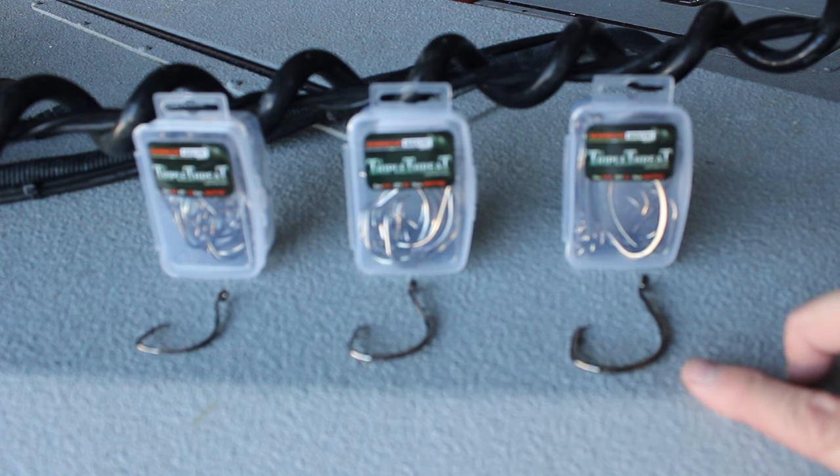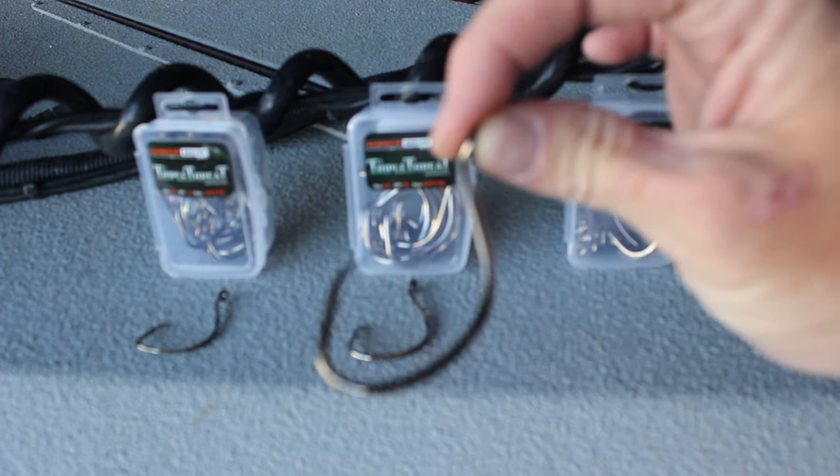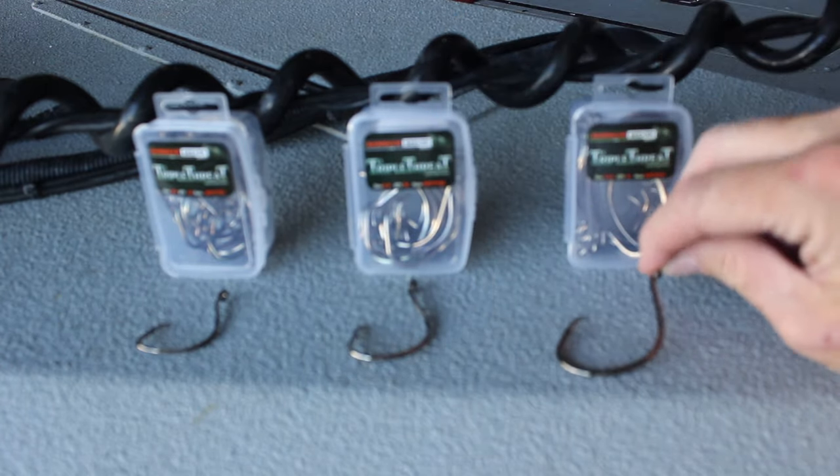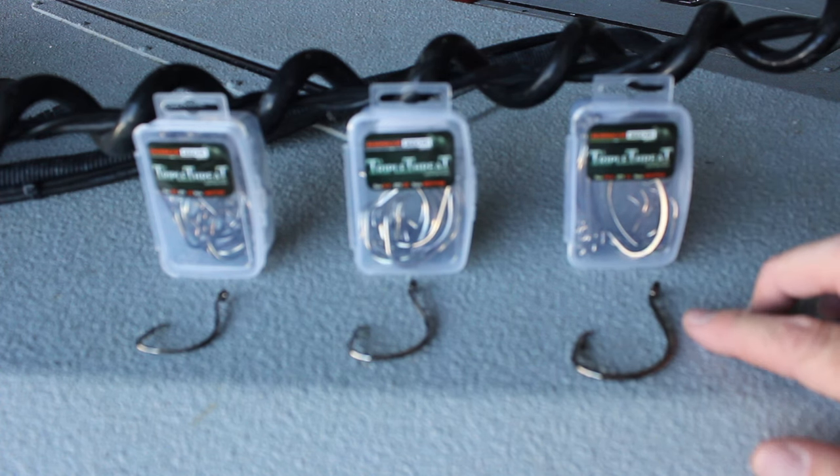Now this is the 10-aught hook. This is the biggest hook of the three and this is a massive hook. There's really no other way for me to say it — this dude is huge. The 10-aught hook is going to be a trophy cat hook. This is going to be your best choice for large to extra large pieces of cut bait exclusively targeting trophy blue catfish or flathead catfish.